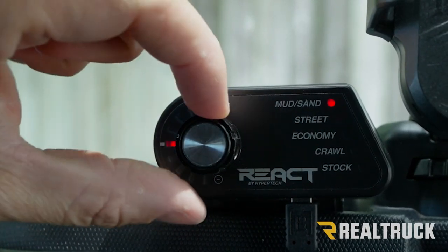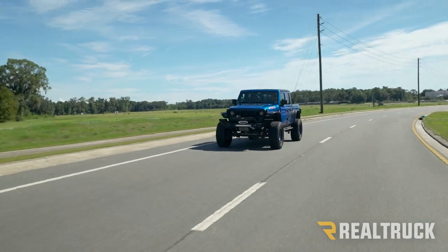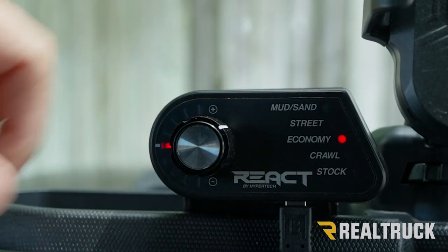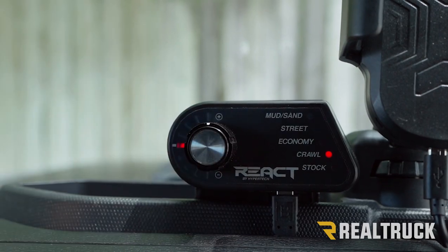Mud and sand allows you to optimize control over loose terrain. Next we have Street, our performance mode for a more aggressive pedal and less hesitation. Economy mode will give you less aggressive pedal to help ease you into your speed when you're looking to save fuel.